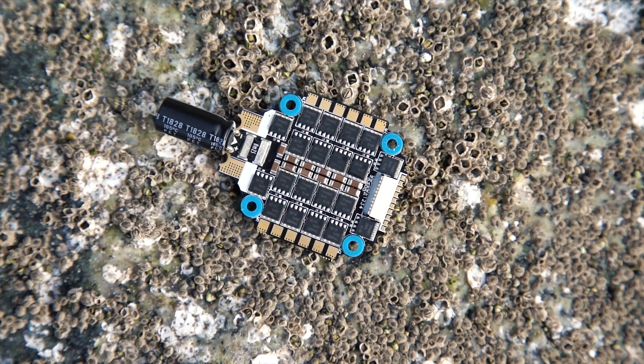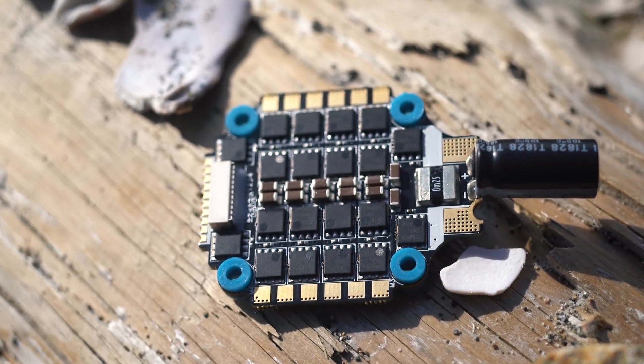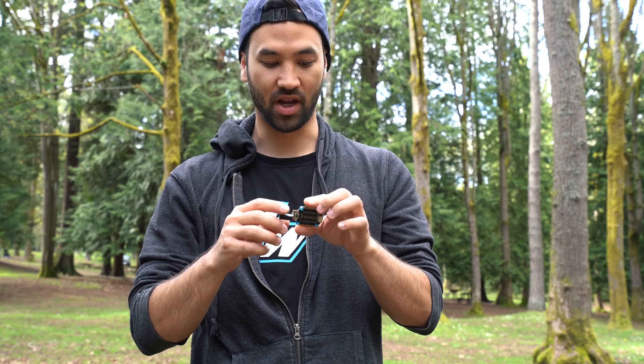How's it going everybody? I got a pretty exciting new product announcement here. This is the new Hobbywing 60 amp 4-in-1 ESC. Super robust, super durable — it's pretty much designed to be able to take whatever you throw at it.